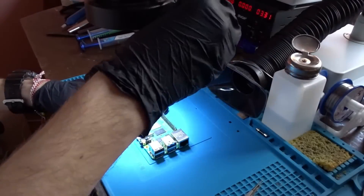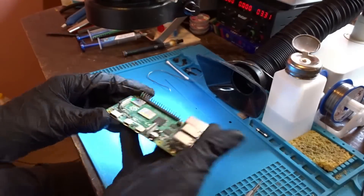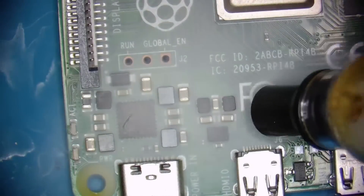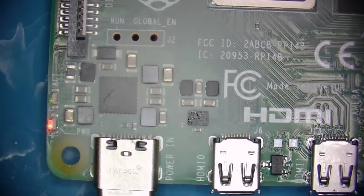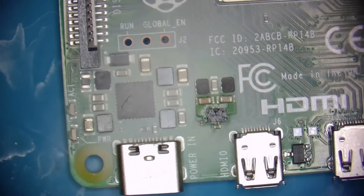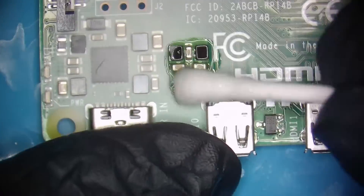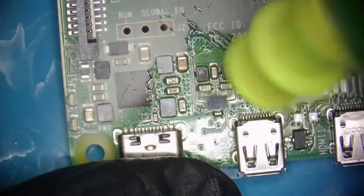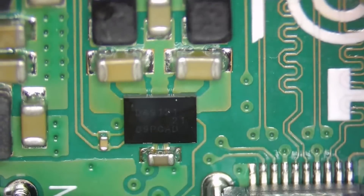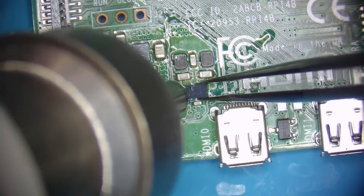Now let's take a look at the Raspberry Pi 4. As we saw at the beginning of the video, when powered on it gets pretty hot around the PMIC, so I am going to use the rosin atomizer again to see what is wrong with it. Upon plugging it in, we can see where the problem is. As far as I know, this chip is like a secondary PMIC that steps down the 3.3 volts to 1.8 volts in order to power the SoC. Unfortunately, I don't have a replacement in stock so the only thing I could do at this stage is just preparing the board for the new one when it arrives.